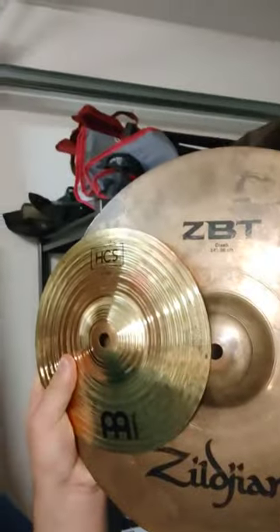Smack stacks — like them or not, they're everywhere these days. And me being the pushover I am, I want one. But I also have no money. The cymbals I own are either Meinl HCS or Zildjian ZBTs.